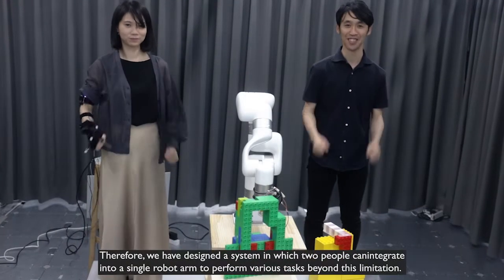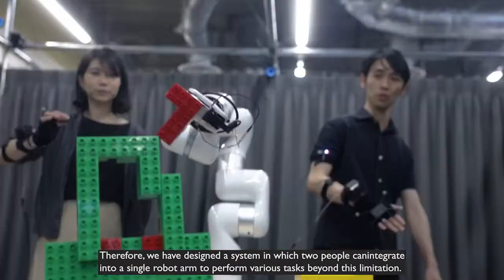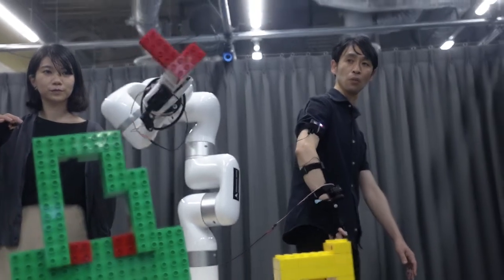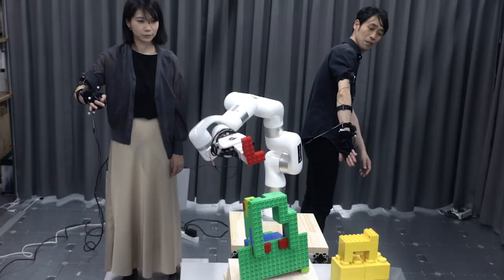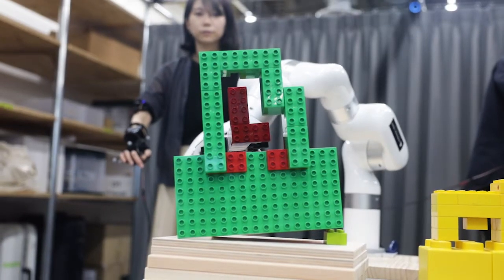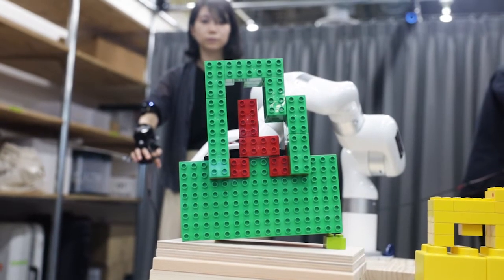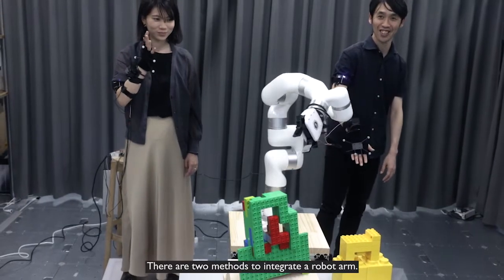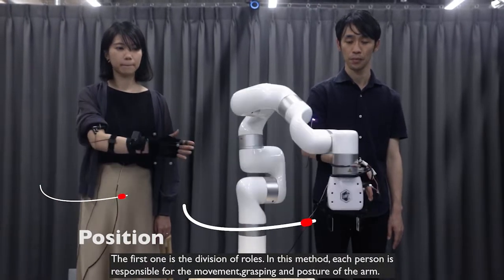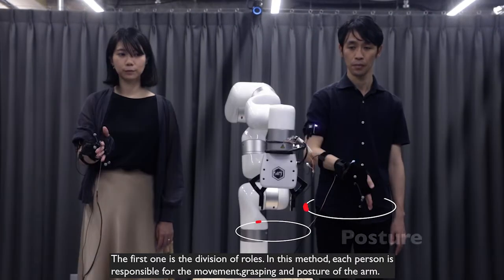Therefore, we have designed a system in which two people can integrate into a single robot arm to perform various tasks beyond this limitation. There are two methods to integrate a robot arm. The first one is the division of roles. In this method, each person is responsible for the movement, grasping, and posture of the arm.